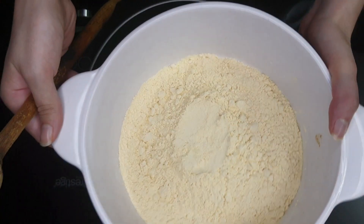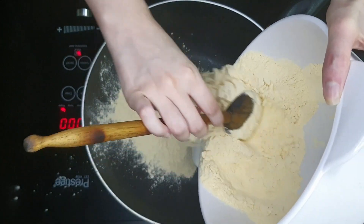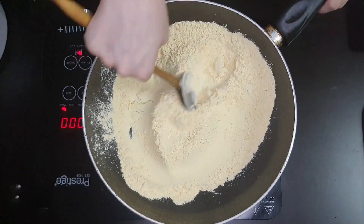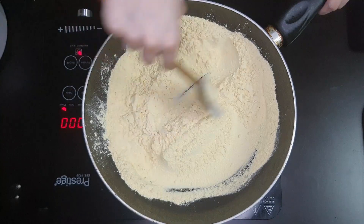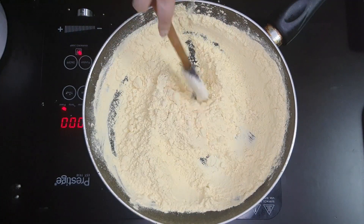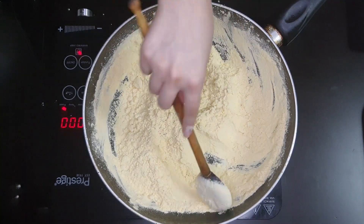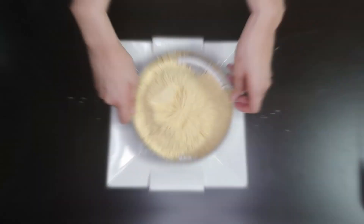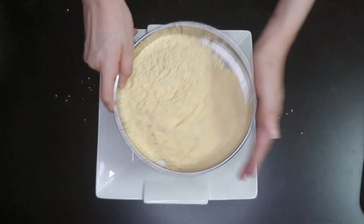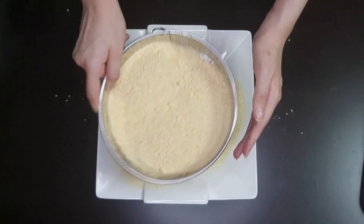First, I'm going to take two cups of gram flour in a wok. You want to cook this till the aroma starts coming and the color of the gram flour has changed. This step is very important, as you want to make sure that the texture of the halwa becomes silky and smooth.